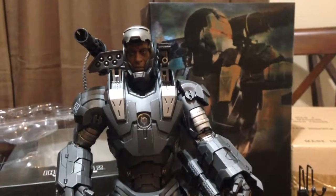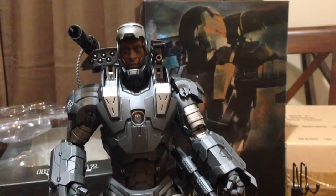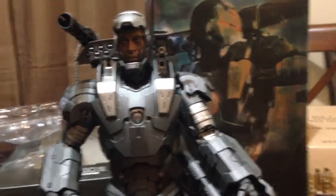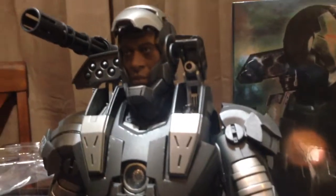Hey guys, I'm here with another Hot Toys 1.6 collectible. This is the original Iron Man 2 War Machine. Let me just show you a little bit about him here. Really, really awesome figure.